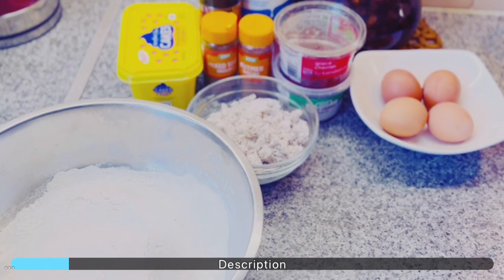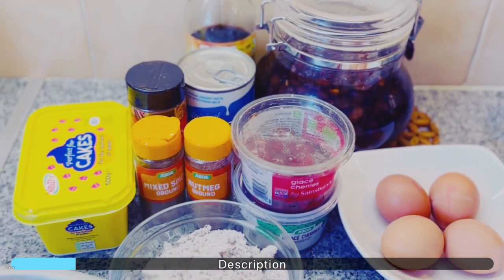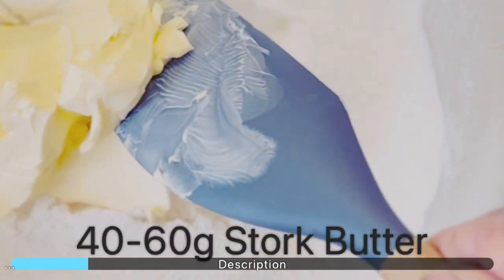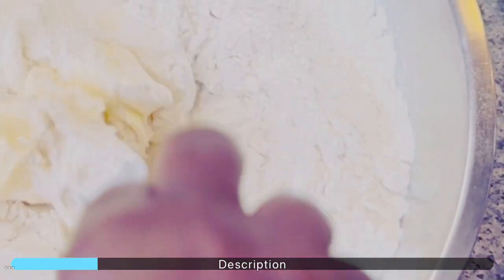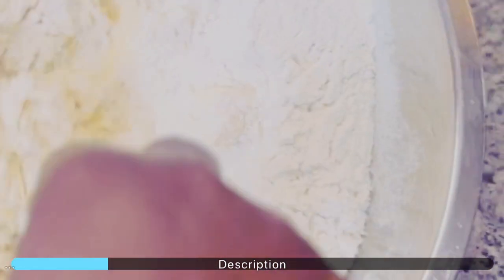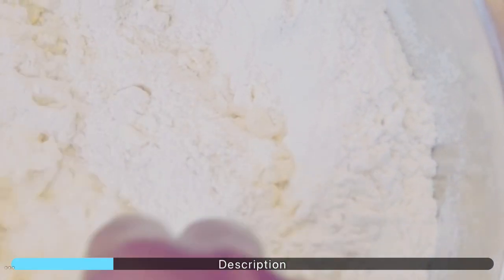Here we have two cups of self-raising flour. Use a fork to combine the butter and the flour. Continue doing this until the butter is completely combined with the flour — then it will resemble breadcrumbs.